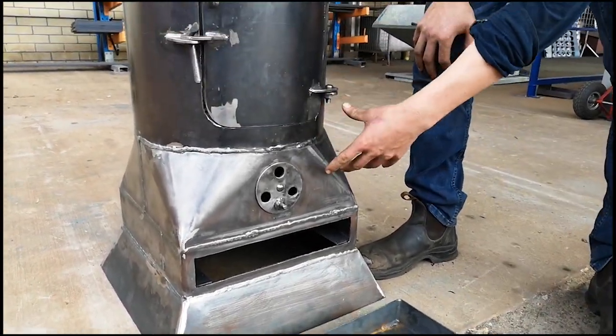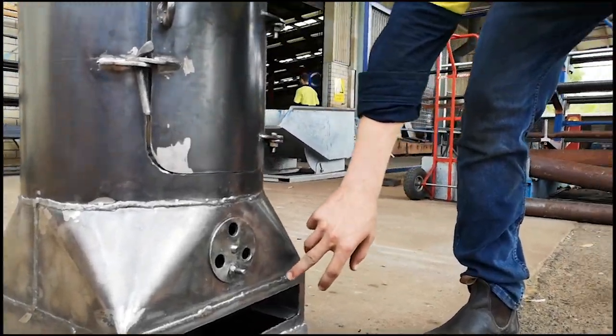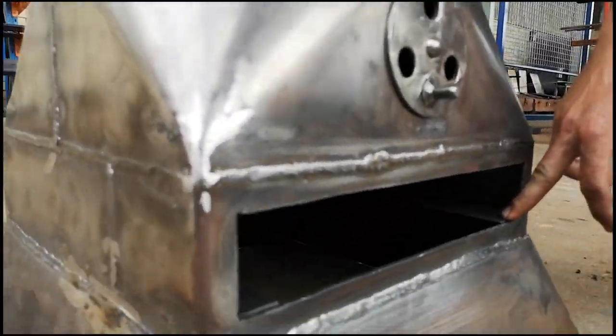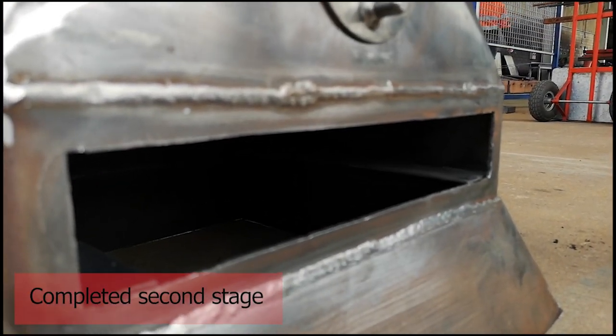The ash falls through the holes in that plate that the grate sits into. Inside here we've got some stiffeners around the top, and then on the bottom there are plates that the drawer slides on, just to stop distortion.